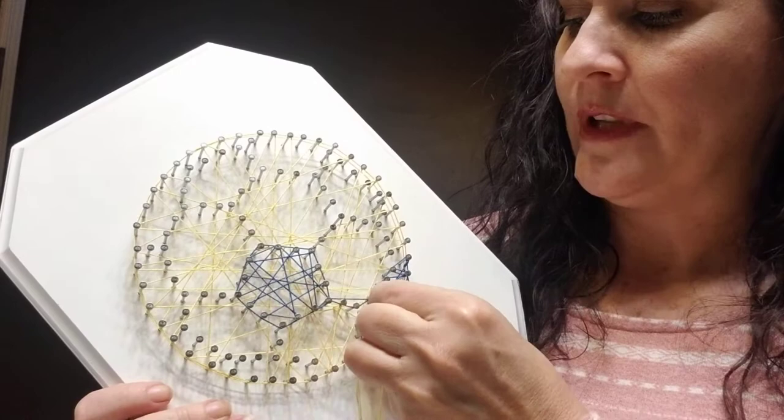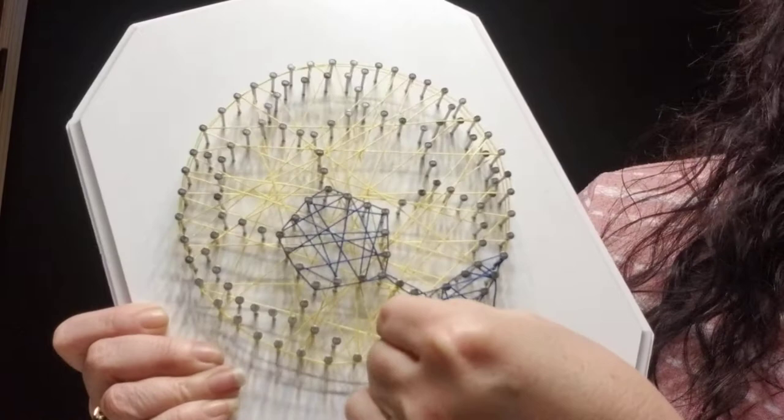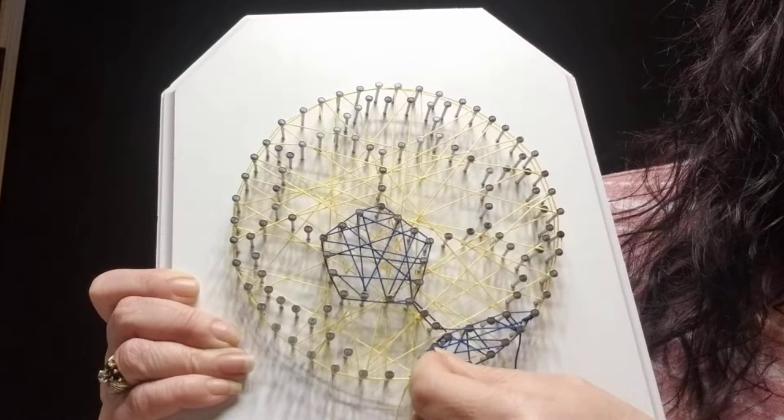To finish off the edges, what you want to do is loop around two nails two times. So: one, two, and then the next two — one, two — and then the next two — one, two — and we'll come along the outer edge here.